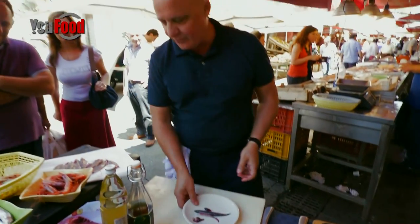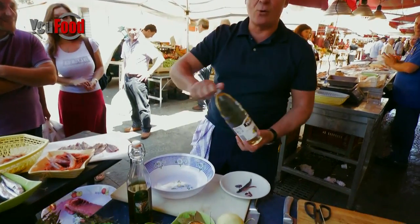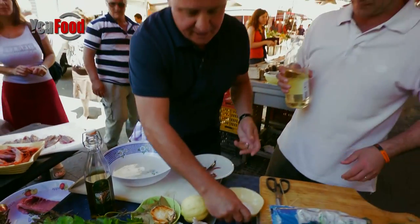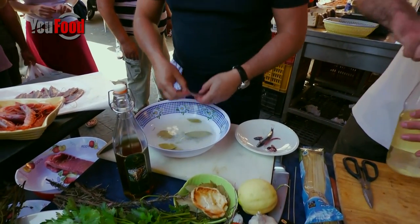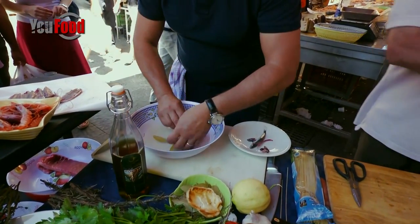I've got quite a few here already done. And I'm going to marinate these with some white wine vinegar, sea salt, and some bay leaf. Mix it all up. This needs to marinate overnight because the marinade is going to cook these little babies overnight.